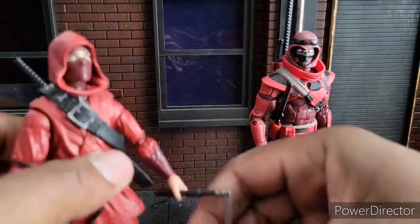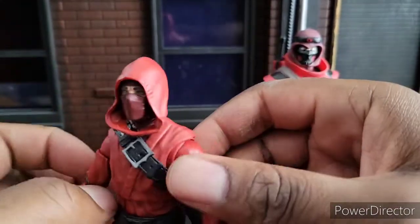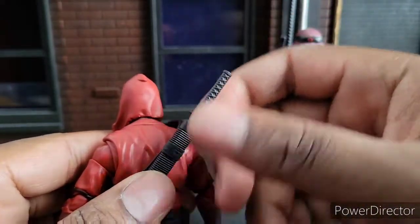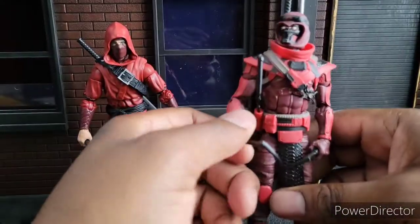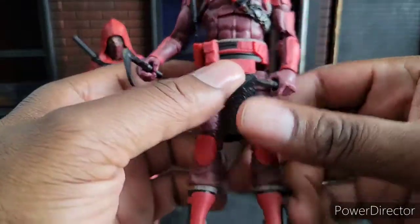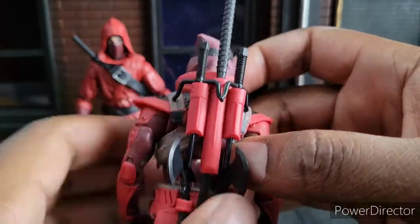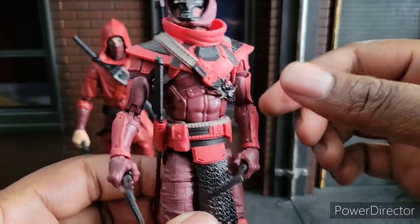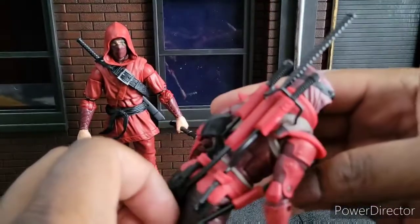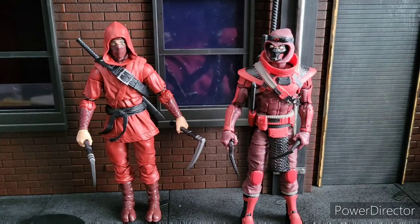Let's look at accessories. For the Hand Ninja, he comes with two kamas and a sword — that's three weapons, which is pretty good for Marvel Legends. However, the Classified Red Ninja comes with one kama, two kamas (not painted though), a long sword — like Sephiroth — some axes (two sides), and whatever this long weapon is. So that's eight weapons total. The accessory category is a landslide in favor of the Red Ninja.